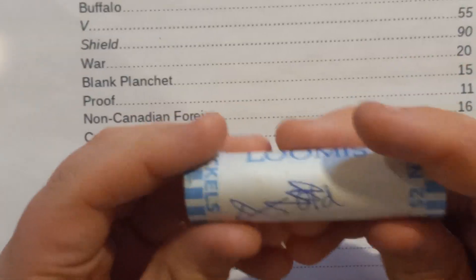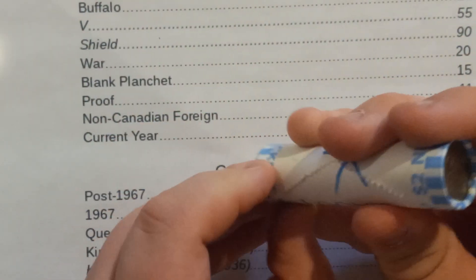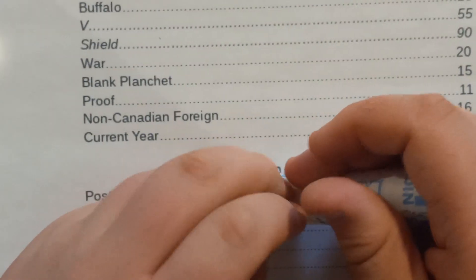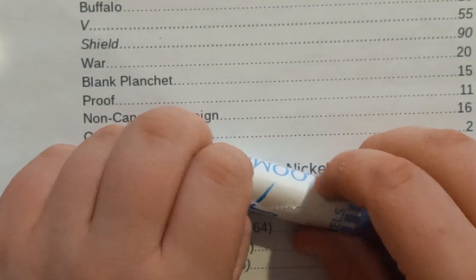I didn't like the pennies. Nickel rolls — I thought I had an ender there, but I didn't. Nickel rolls are actually pretty easy to open, I say as I'm struggling with that. There we go.